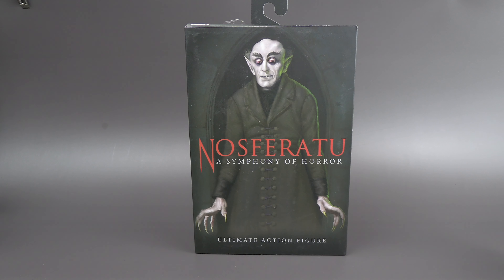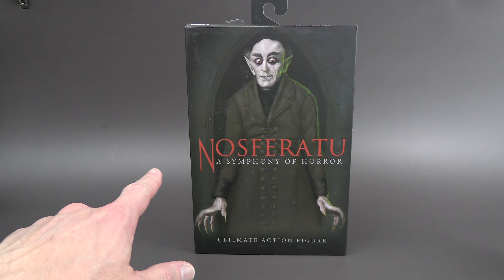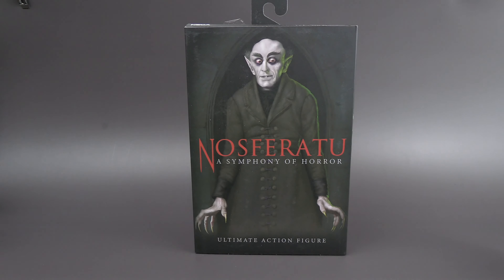Going over the packaging, I really like how we've got the red lettering — very blood-vampire type thing going on. We've got this subdued tone to reflect the black and white roots of the movie.